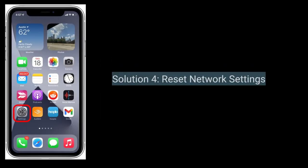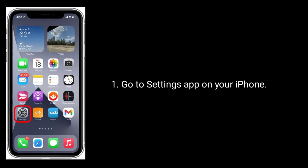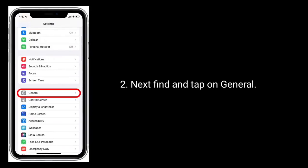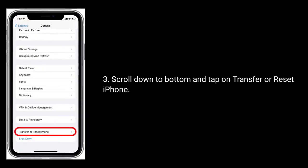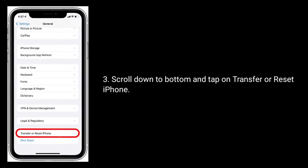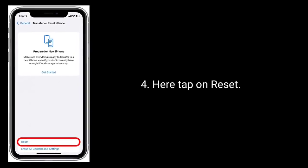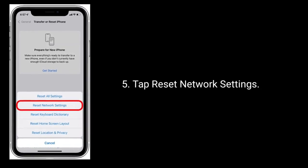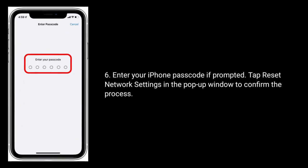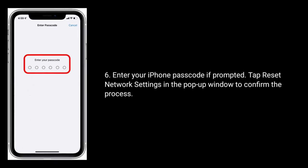Solution 4 is to reset network settings. Go to the Settings app on your iPhone, find and tap on General, scroll down to the bottom and tap on Transfer or Reset iPhone, then tap on Reset. Tap Reset Network Settings, enter your iPhone passcode if prompted, and tap Reset Network Settings in the pop-up window to confirm the process.